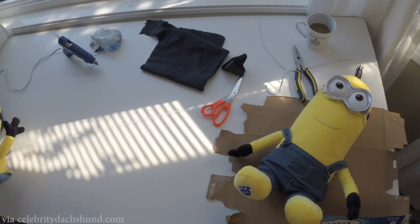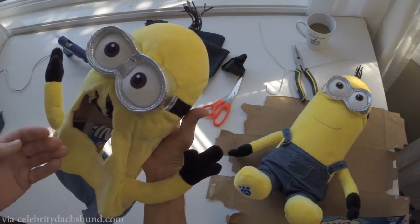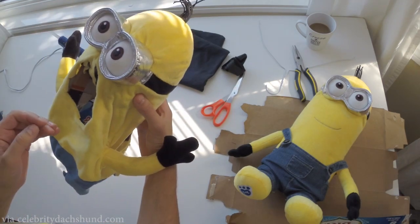Alright, so today I'm going to show you how to make the small dog Minions costume. This is what the final product looks like right here.